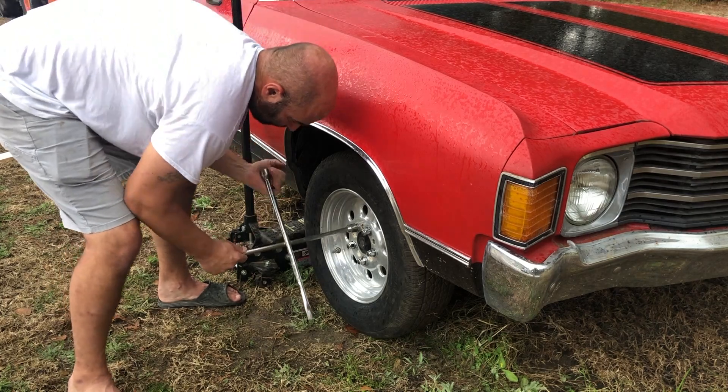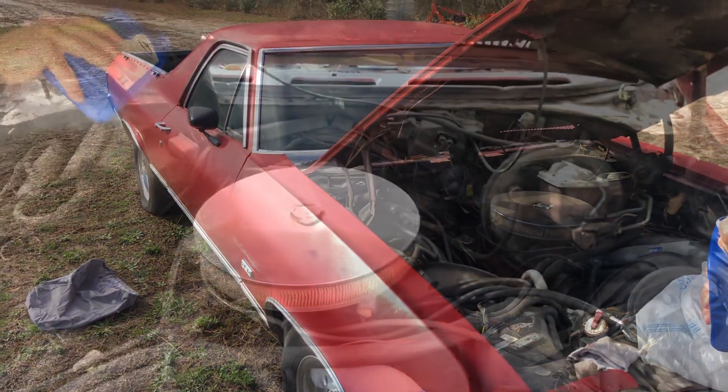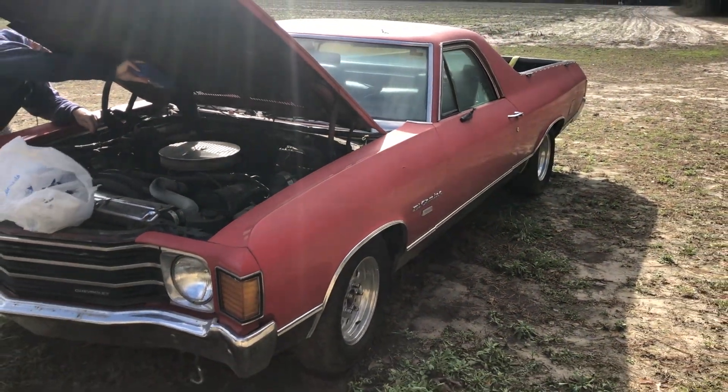We were having some issues with the car getting into gear, so we put some Type F transmission fluid in there and that seemed to solve the problem pretty easily. If you enjoyed this kind of content, be sure to let me know. Always remember where you came from and stay humble — this is the Mozendude, and we'll see you on the next video.